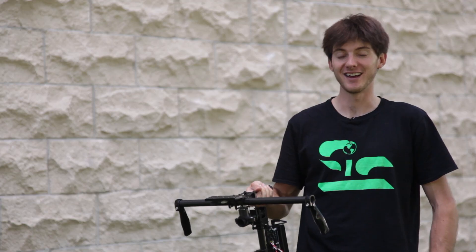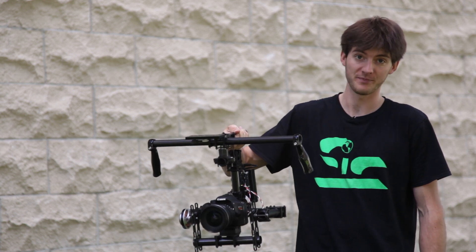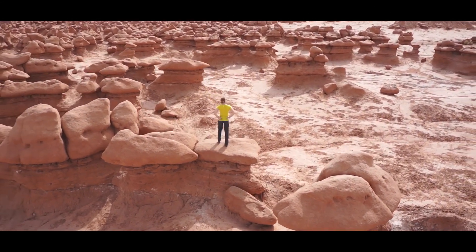Hey guys, I'm Jesse Spaulding, a filmmaker from Missoula, Montana and the creator of the Ghost. I've been working on trying to create smooth cinematic shots both on the ground and in the air for the past five years.